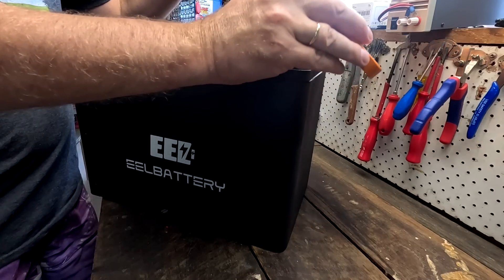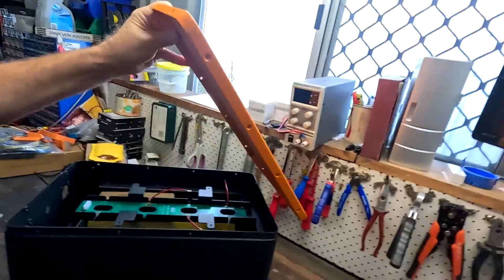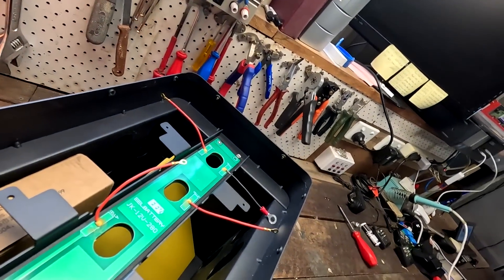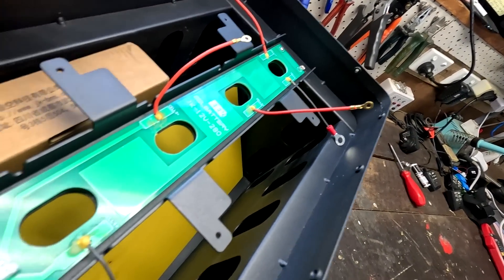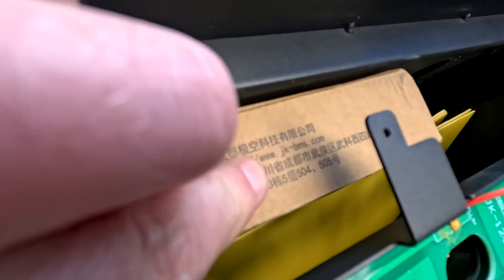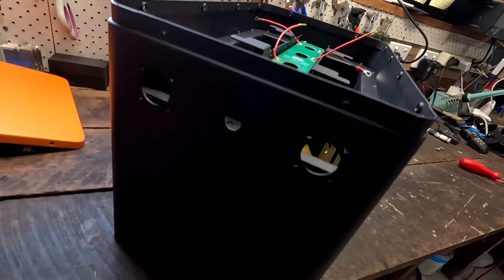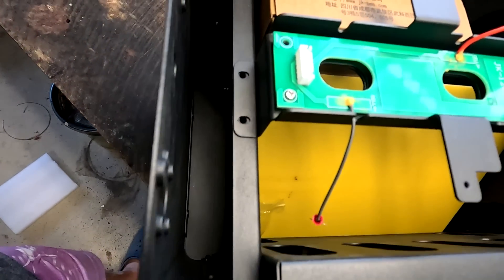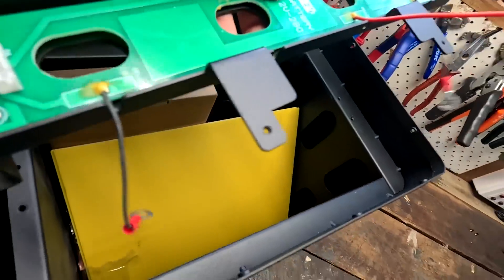Holy crap — look at this! We've got a PCB across the battery cells with all the connections for the balance cables. That is amazing — I've never seen this for a 12-volt battery. And what do we have here? I can only read JKBMS. Is this actually the first 12-volt battery DIY kit with a JKBMS inside? There's space for the BMS, holes for a power button, terminals, and — no way — we actually have a compression plate in here.